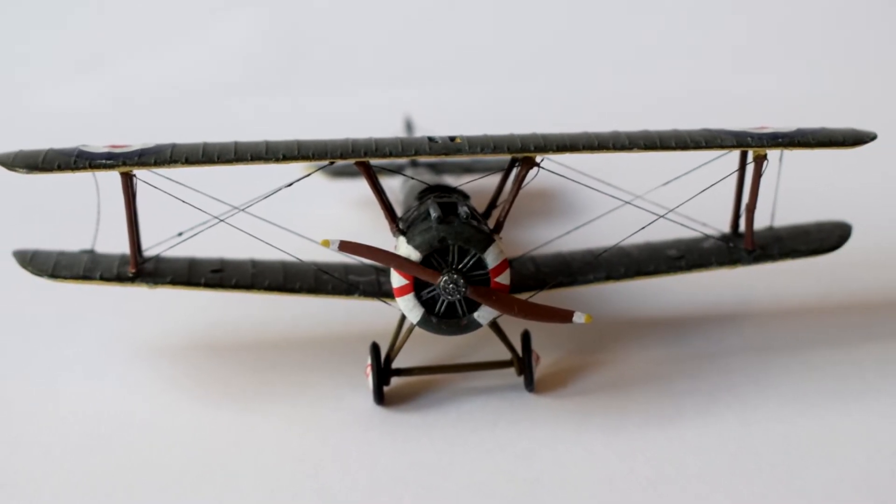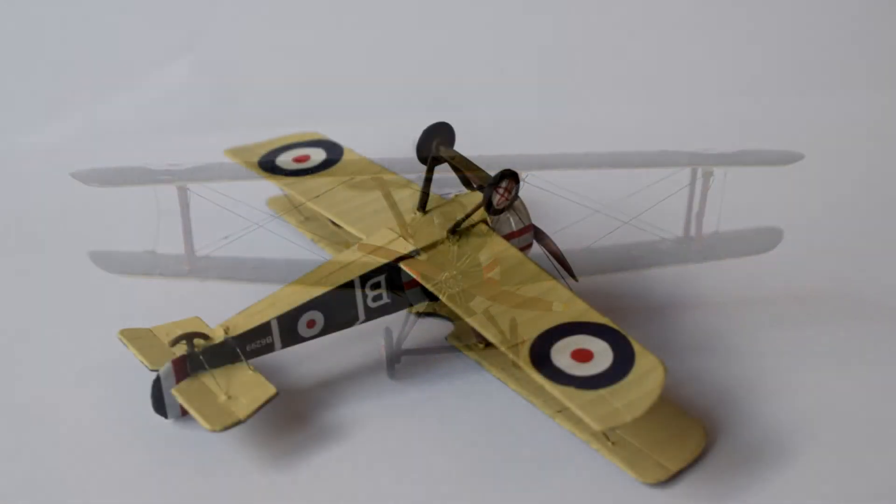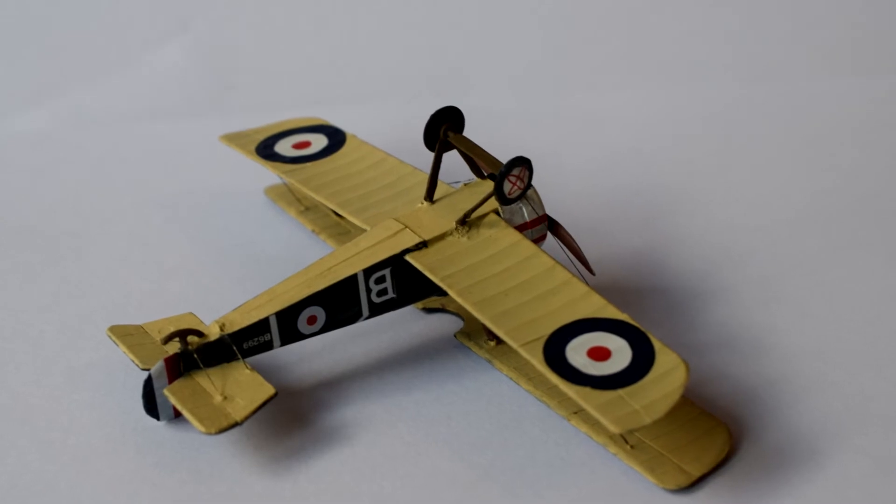The kit comes moulded in the standard grey plastic, but has reasonably good detail for such a small model. I did notice however that no pilot figure is included.